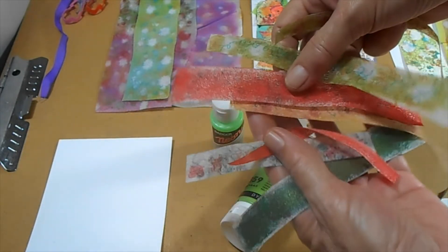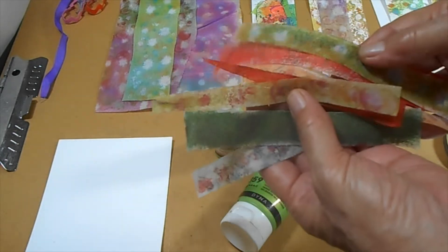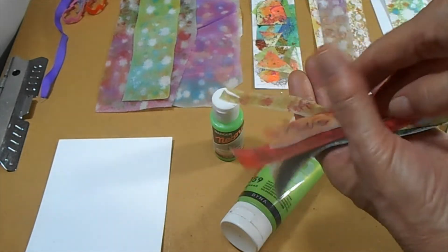These are the strips that I was using. These can all be reused — all these pieces can be re-adhesived and re-bonded down.